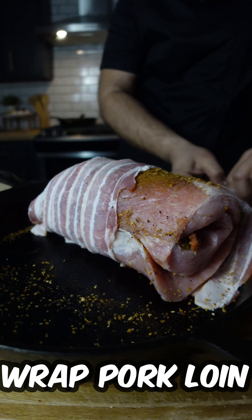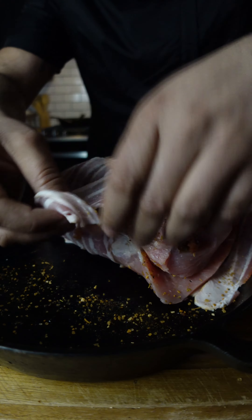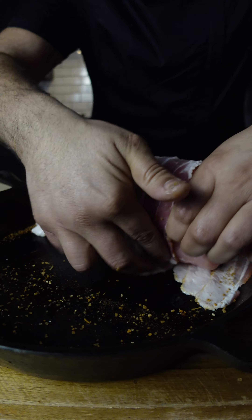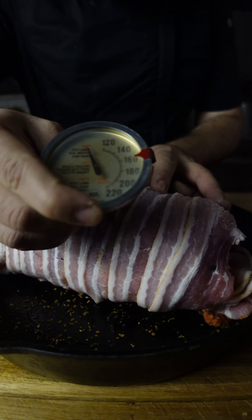Lay the bacon strips in the bottom of the skillet, place the pork loin on top, then fold the other half of each bacon strip over the pork loin, making sure you cover the whole area.